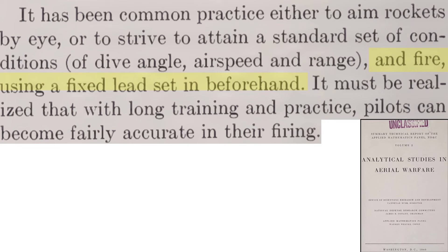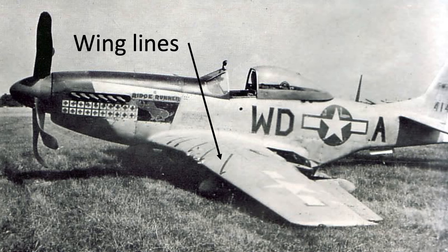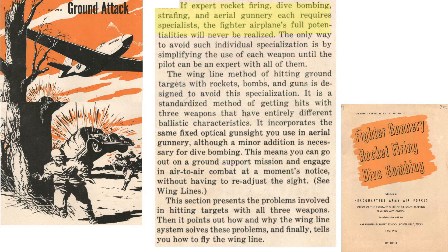This second rocket attack method is called the wing line method. Planes modified to use it will have wing lines painted on the wing's upper surface near the leading edge. If a fighter pilot needs different methods to memorize for attacking targets with machine guns, rockets, and bombs, he will be master of none. The best approach is a simplified, easy-to-learn tactic for attacking ground targets with any armament. The wing line method was developed to provide exactly that.